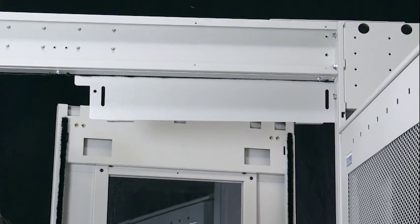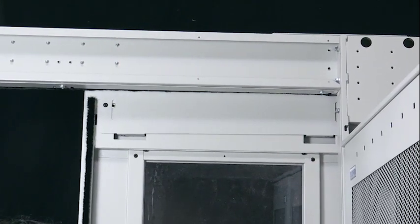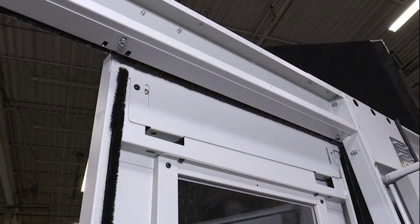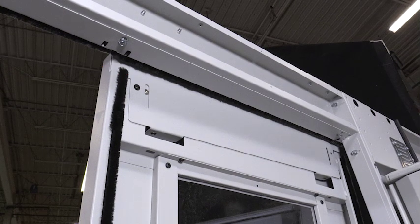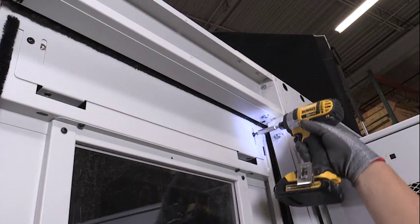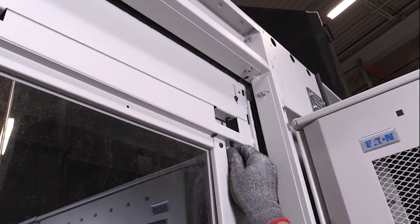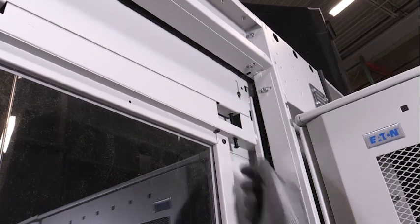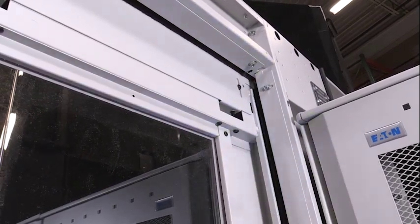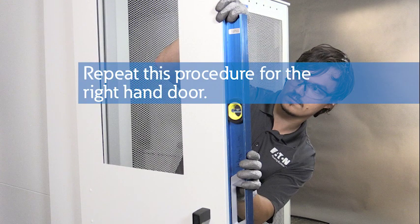Hang the doors. Have one person position the door while a second person loosely attaches the door from inside the aisle with two allen head screws and two washers. The handle edge of the door is attached to the hanger plate at the pivot hole; the opposite side of the door attaches to the plate at the oval adjustment slot. Install an allen head door adjustment screw in the door hanger plate near the jam wall and seat the screw head against the door's top frame member. Using a 5/32-inch allen wrench, turn the door adjustment screw until the door is level, then tighten the door attachment screws. Repeat this procedure for the right-hand door.